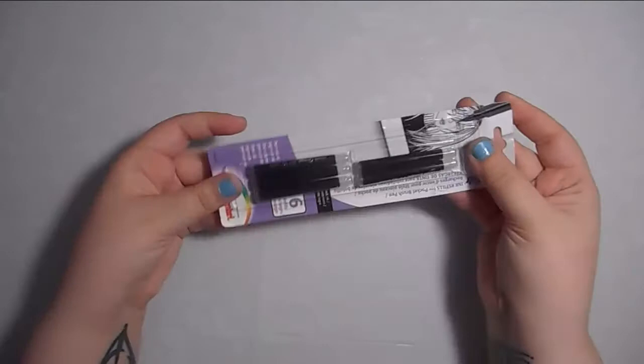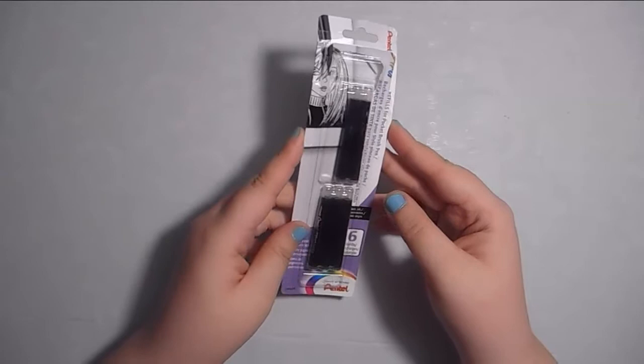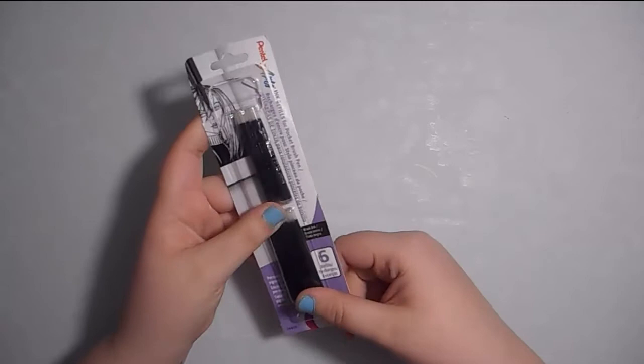I picked up a pack of Pentel pocket brush refills because I use that thing a lot. Usually when you look around for refill packs they sell them in packs of four, but I found a pack of six on Amazon and it was really cheap, so this should last me a good while, at least until I can figure out how to refill them myself.